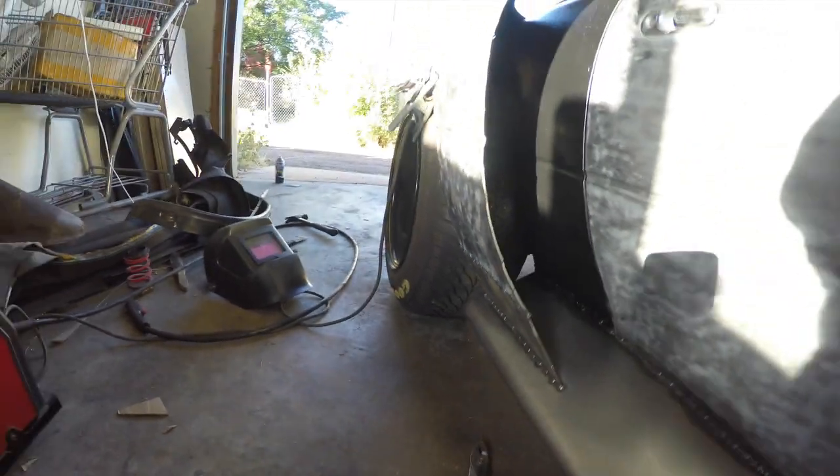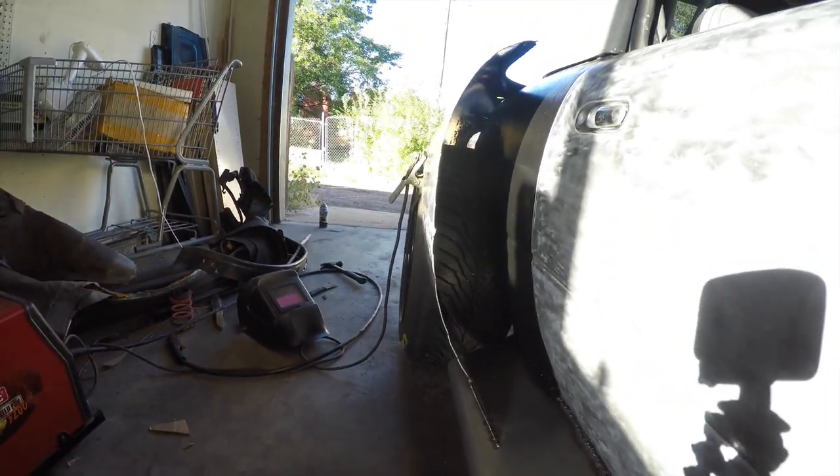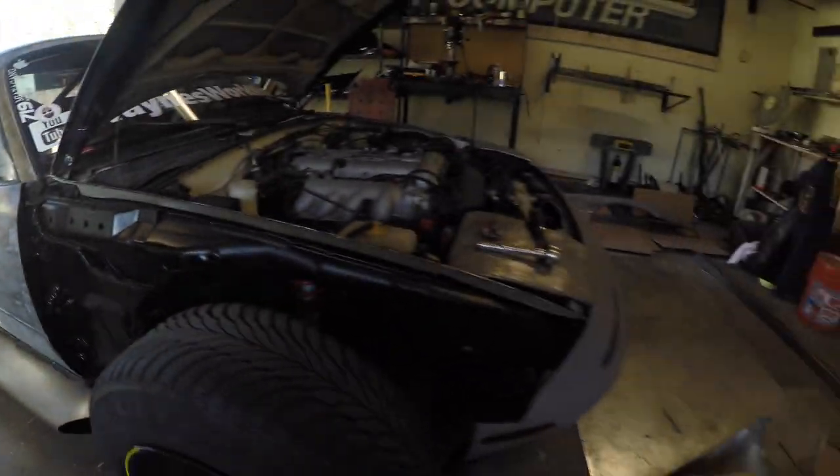I got the lower filler done. That's how wide it's going to be. I got the front ready to go — I just got to cut the strip to put in between it.